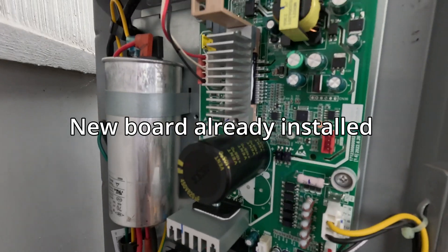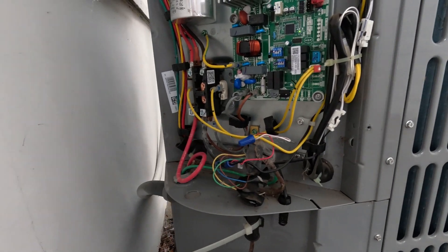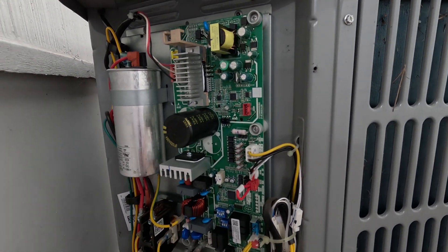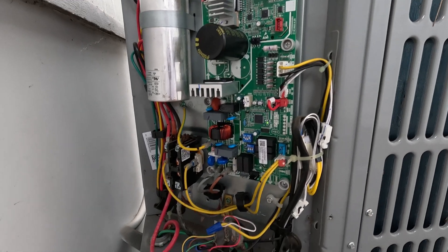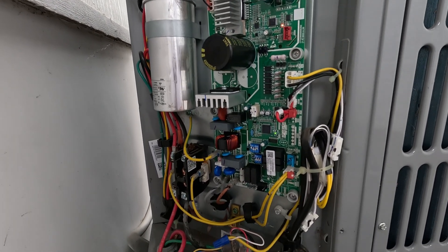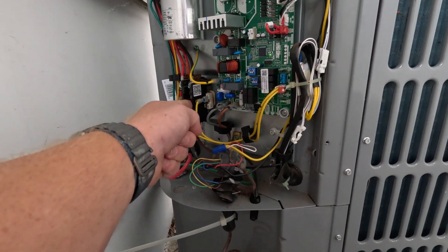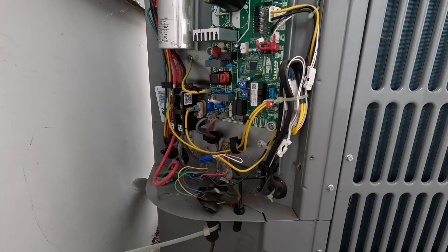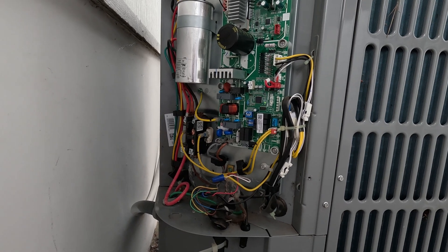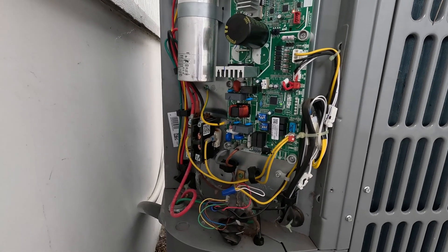We have an LED on now — that's a good sign. Two LEDs on. There's a low but not impossible chance this board pops as soon as it tries to start. But we did check everything that could have caused that. I even checked last time when you weren't here. Watch the compressor start — no board fried. The only thing that could fry it is the fan motor, and we ohmed out the fan motor and tested it to ground, so it shouldn't happen — but it could.